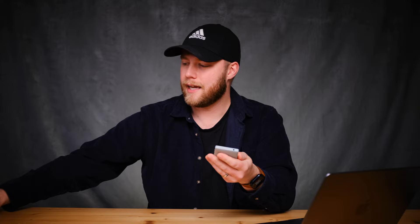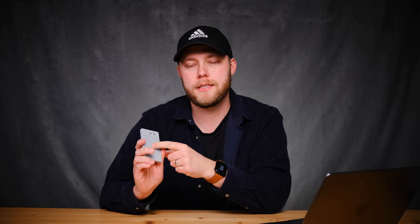The e-ink display is very small, and honestly using an e-ink display on a phone doesn't make a ton of sense to me. I love the idea and the concept — I do love my Kindle, and the battery savings compared to a regular OLED or LCD panel — the idea is really cool. But let's talk about user experience: typing on this e-ink display is appalling.